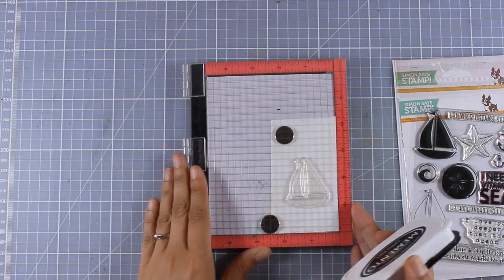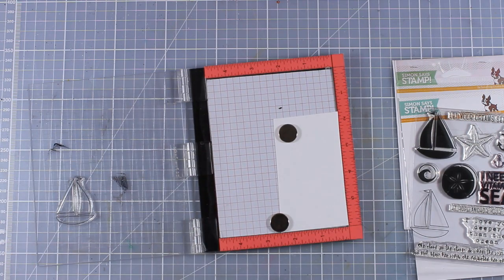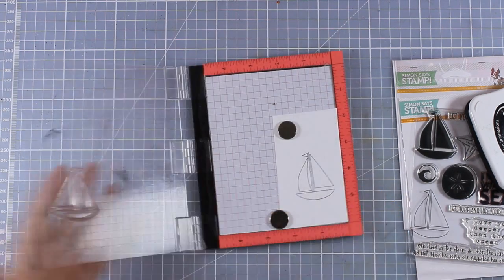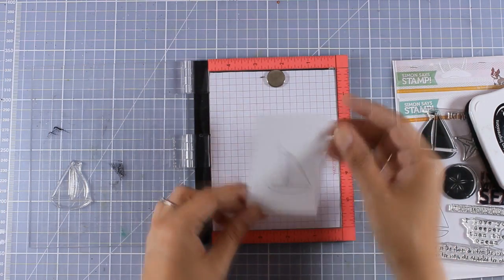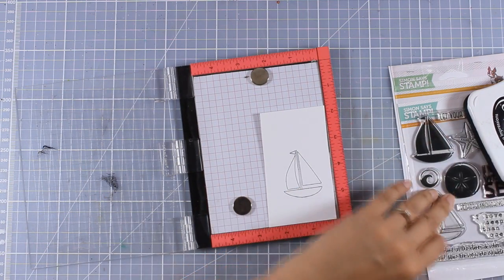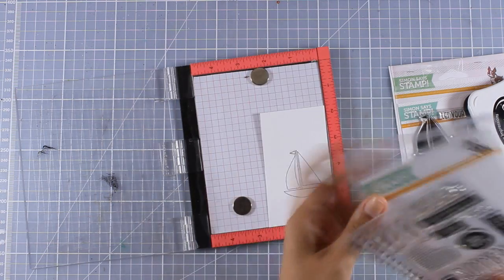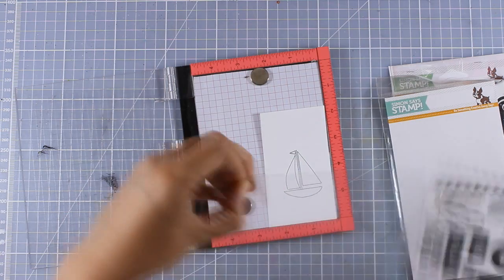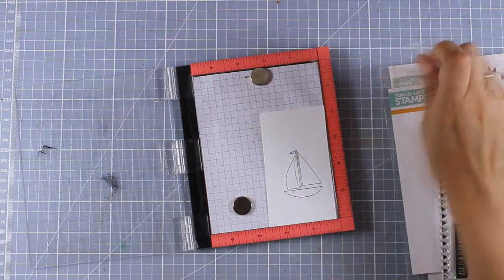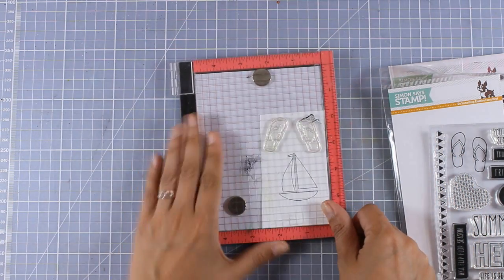For the remaining two cards I'm going to use the exact same idea — creating focal points for the center of those panels. This is a really versatile design and great for grabbing summer sets from previous years to create focal points. I grabbed two Simon Says Stamp sets from previous years and I'm going to use the sailboat for one card and the flip flops for the other. I'm stamping everything with Memento black ink because I'm going to use alcohol markers to color everything.